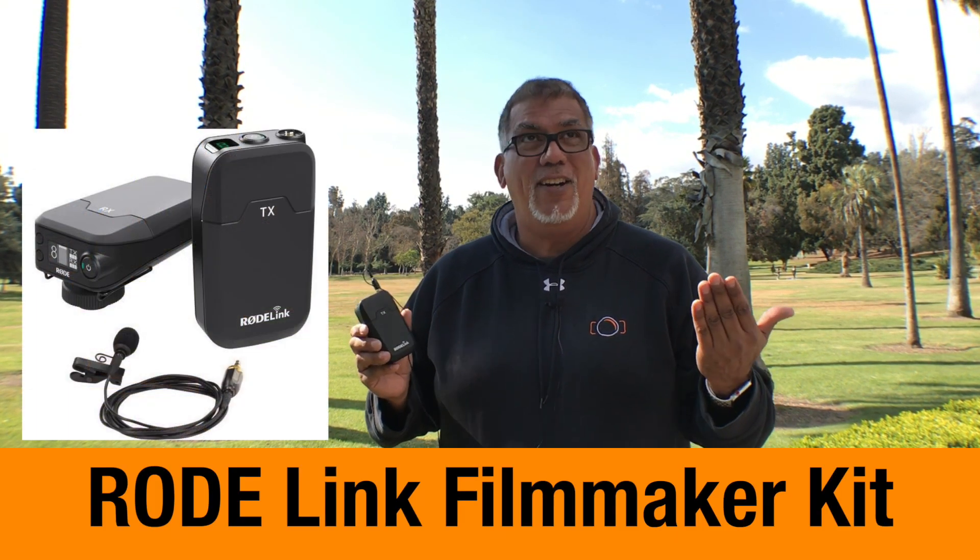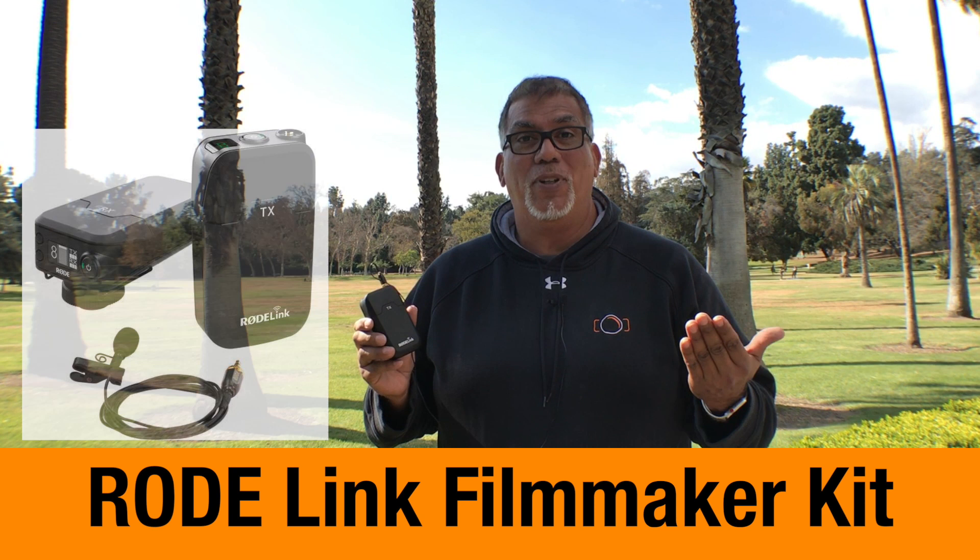I'm out here today with the Rode Film Link. I think it's a solid choice for wireless microphone usage. We've got someone riding by but you can still hear me predominantly, so I don't think you'll have any problems. It's quite windy out here but you should still hear me really clear.